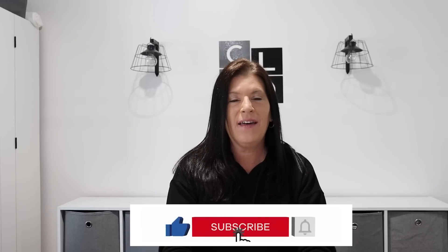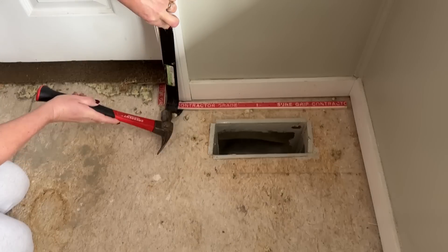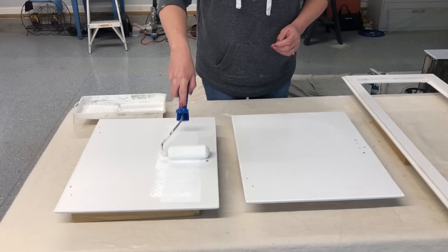Hi everyone and welcome back. Over the last couple of months we have been remodeling our living room, dining room, and kitchen. I'm going to take you guys along with me and show you how I did this on an extreme budget. I will also be giving a pie safe that was my husband's grandparents a complete makeover. Make sure you stay tuned to the end to see the final reveal.